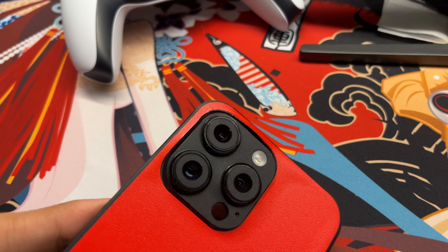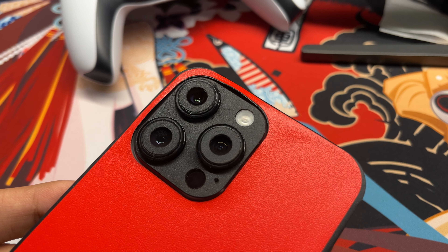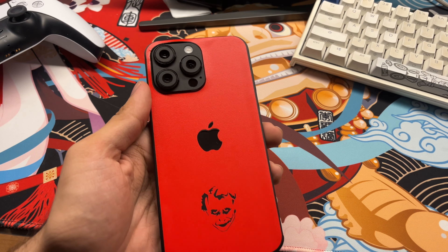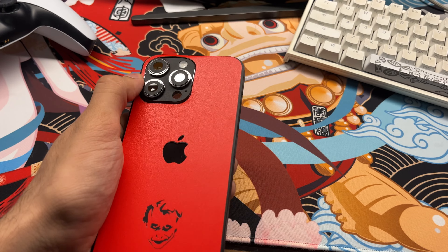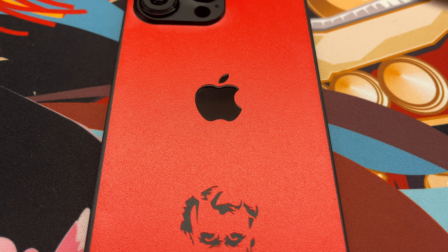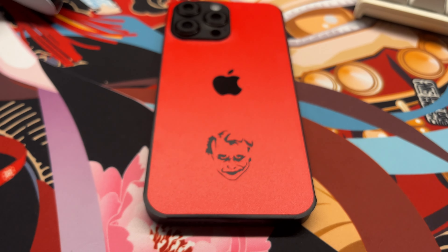As I was pretty hasty about the application process, I managed to mess up the top portion along the camera bump, which is unfortunate. But that's why I really recommend you all to first watch the tutorial and then apply the skin with patience. Take your time and you'll be very satisfied with the outcome.